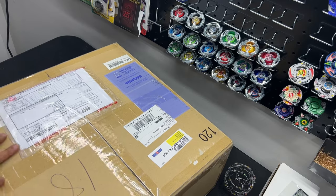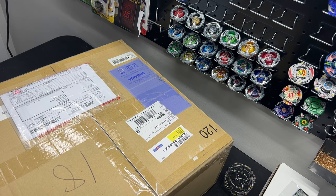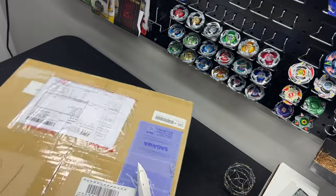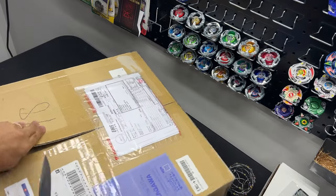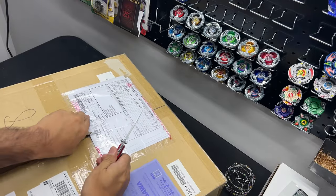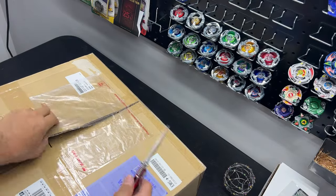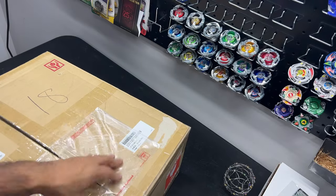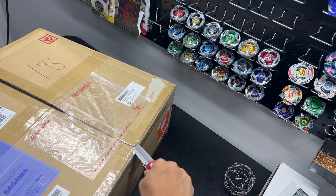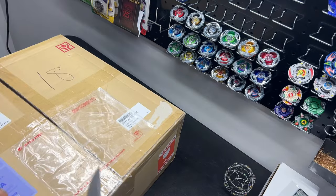I'm so glad it arrived — it came a day early, which is really great. I'm going to go ahead and slice this open. This is probably my fourth time ordering from Japan and Tenso has been really great. The prices are very reasonable. Instead of paying a 2x premium on Beyblade or Pokémon stuff, just buy it through the Japanese website. They provide you a Japanese address and phone number so you can place orders online and then just have it shipped over.